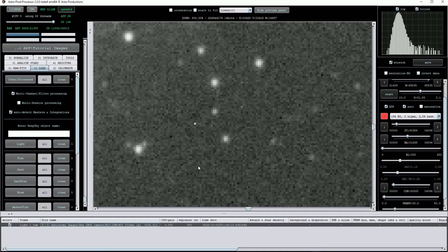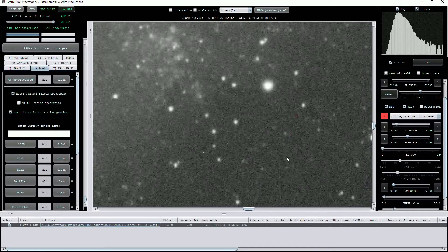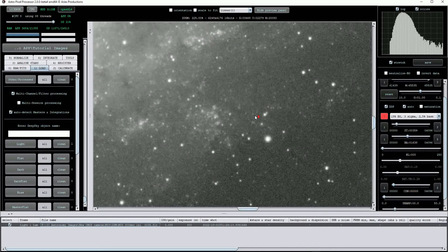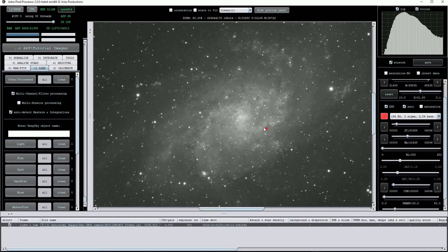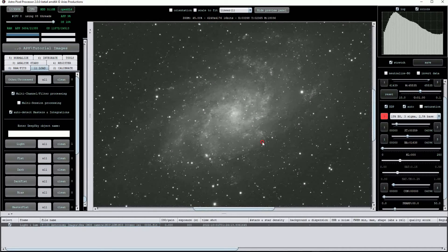Most sensors exhibit a combination of wayward hot pixels which will manifest themselves as bright white, or cold pixels which appear black. Fortunately calibration frames can help to address these problems. It's really important to ensure that you take calibration frames to accompany the light frames as they are a critical part of the process to ensure that the image data is of good quality.